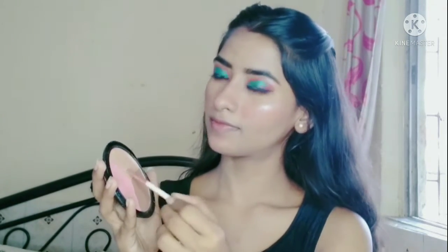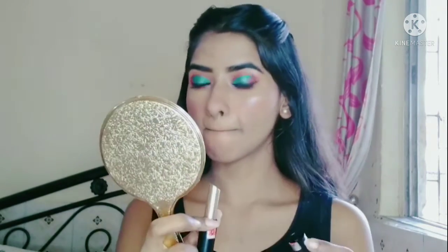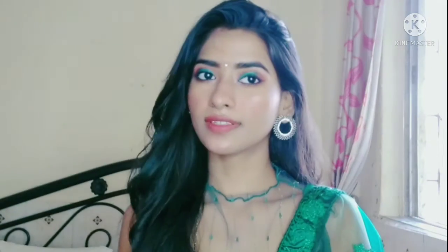Next, I will apply lipstick. I will use Blue Heaven powder matte lipstick. And yeah guys, I am ready! I hope this look looks good. I have also added a blusher. If my eyes look off a little bit, I am so sorry.